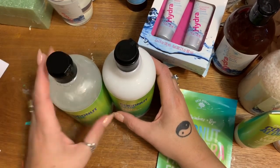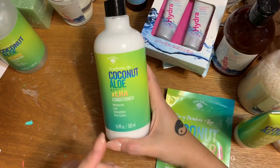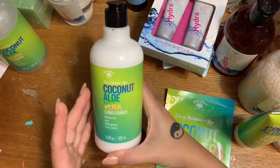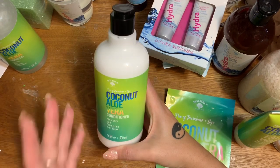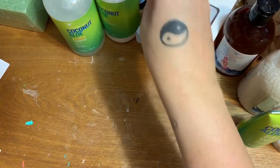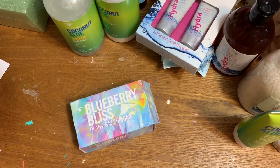I've also been known to use conditioner as a body wash, and my grandma used to do this too — her skin looked like a teenager's. I slather myself from head to toe with conditioner, stand in the shower with the steam and heat for a few minutes, then rinse it off and you are so silky smooth. Now let's get to the Blueberry Bliss.